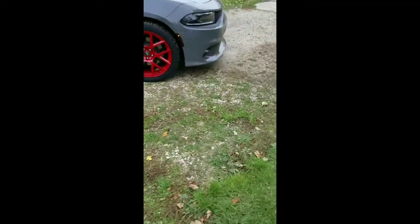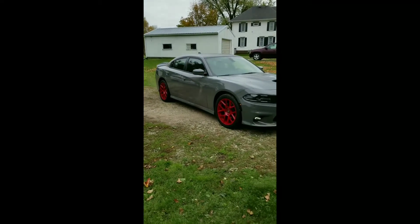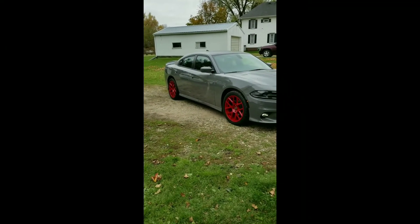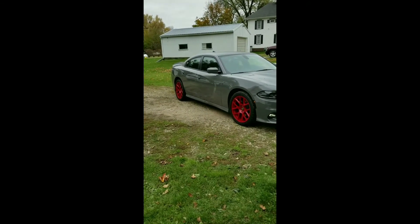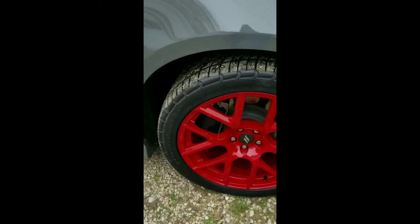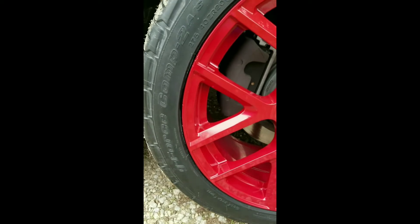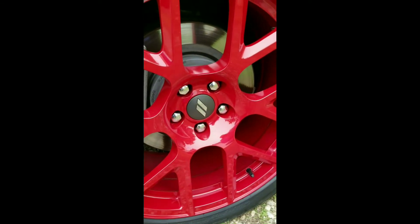Anyways, there you guys have it — thank you for checking out my Daytona with me. Looks good — let me know what you guys think. I know a lot of people probably won't like it, but it looks great. We've got the 275 40 ZR20s in the front right there, as you can see, and they barely clear — you don't need spacers.